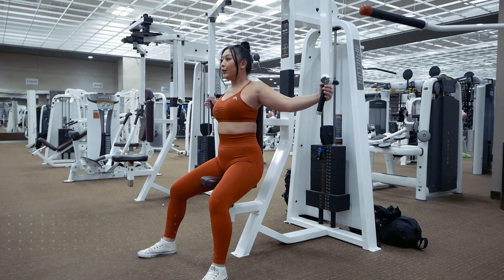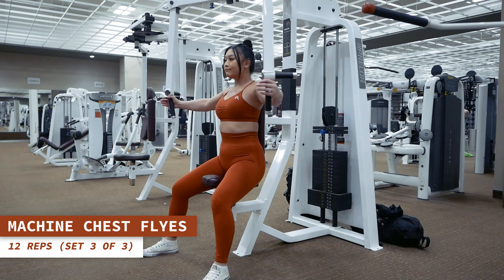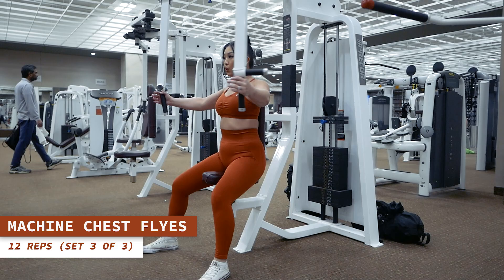One last set of chest flies coming right up. 12 reps, here we go. Exhale as you contract your chest muscles to press your hands together and inhale as you extend them back out.